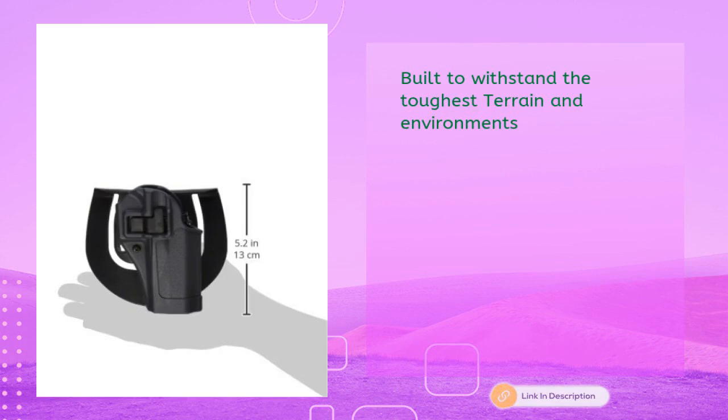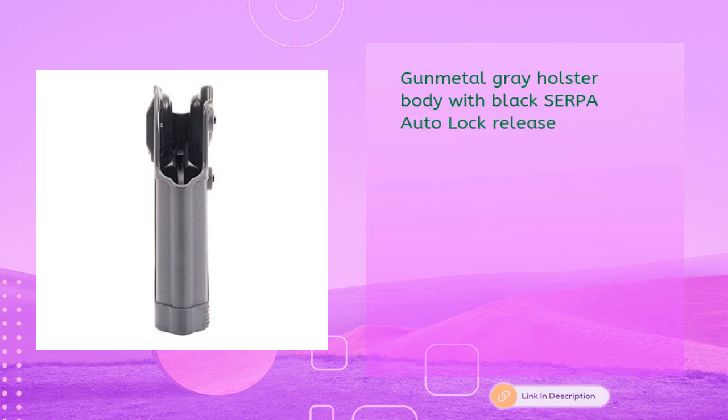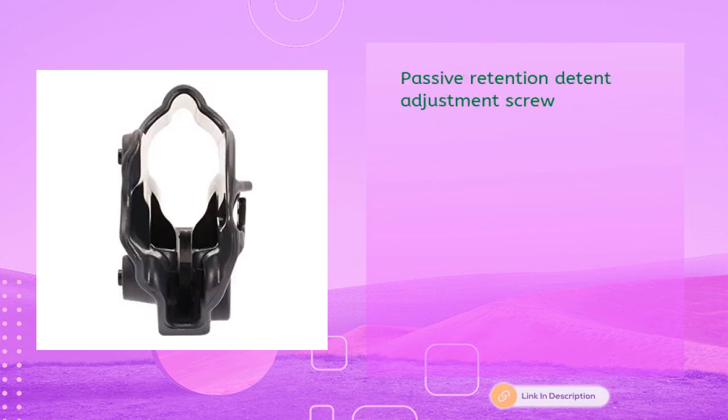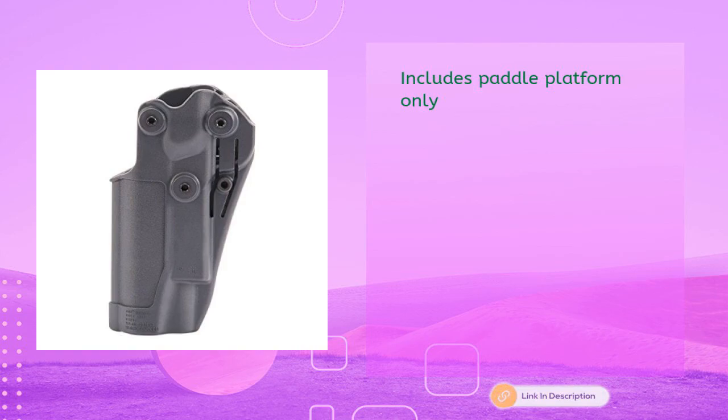Fits Sig P220 and P226 with or without rails. Gunmetal gray holster body with black Serpa auto lock release, passive retention detent adjustment screw, immediate retention, and audible click upon reholster for security. Includes paddle platform only.